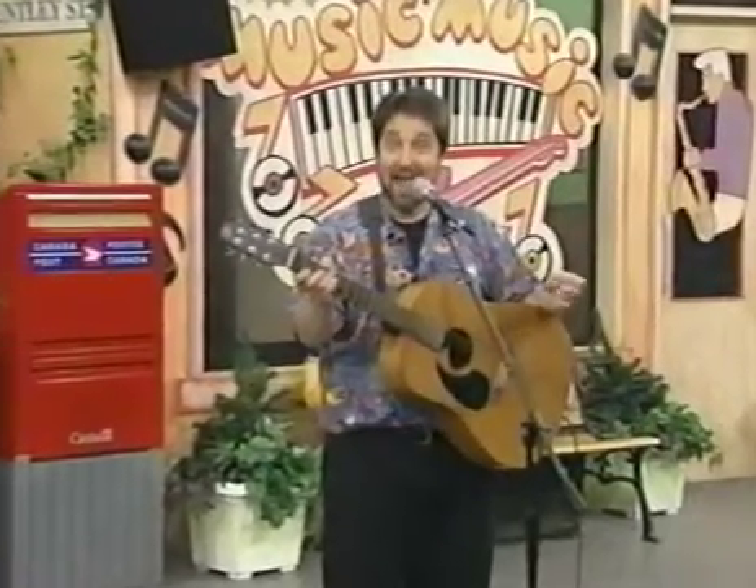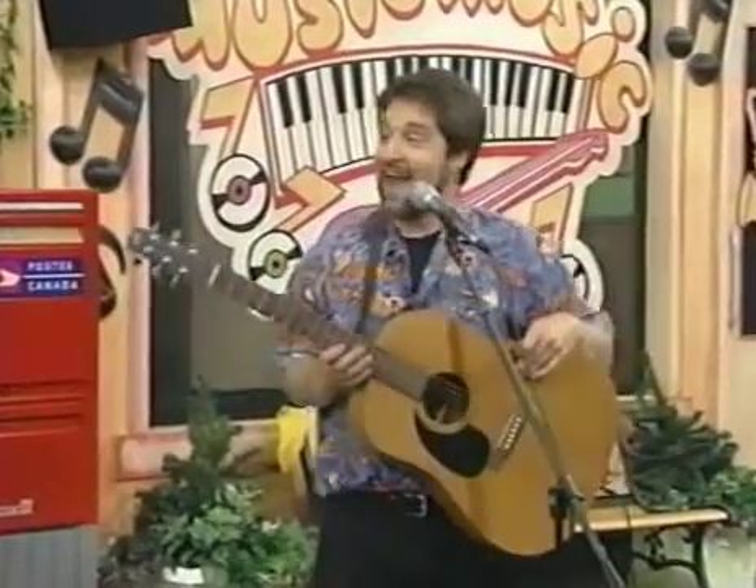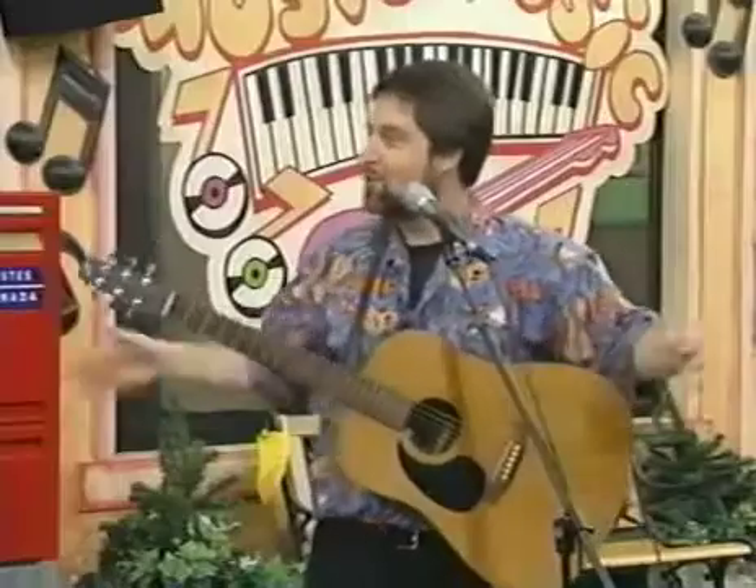Alright boys and girls, we're going to have some fun with some letters. We're going to do a song called These Are the Vowels. But we need some help, so we're going to ask Michael and Melissa if you can help us out in this song. Sure, we'd be happy to. That's great. Here's what we're going to do.